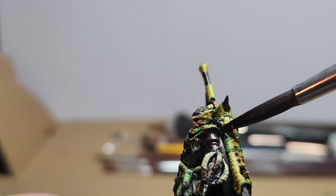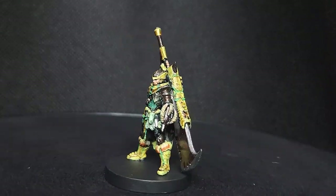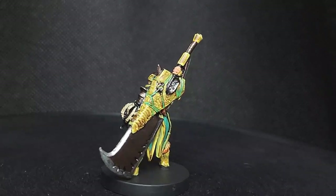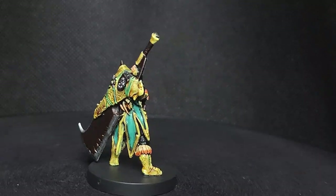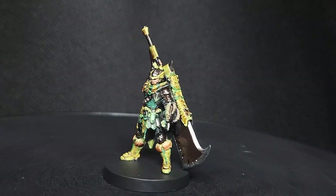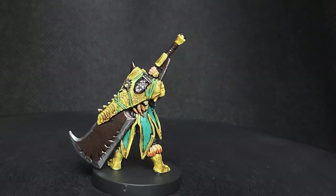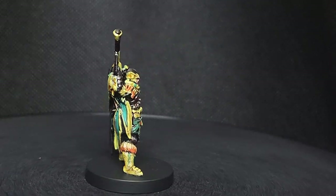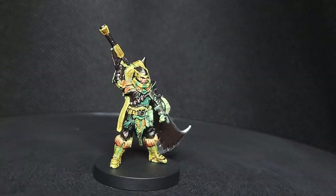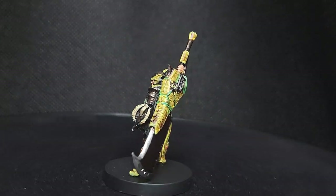With that, I consider the model done. I ran into some technical difficulties with getting my footage to come out clear — I'm going to try to fix that for next time, but I hope you liked it and I'll see you in the next one. Next up will be the Anjanath armor with the dual blades.